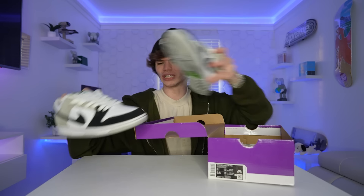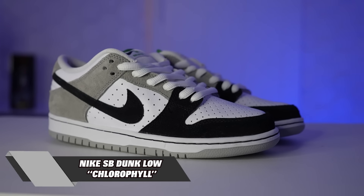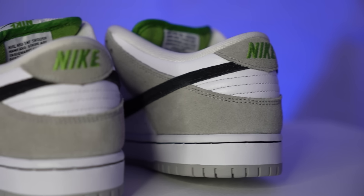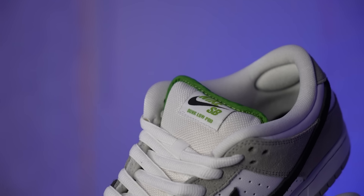Hold on, I got one more pair of dunks. These are so hard — this is another dunk that I have not worn. I would love to wear them but it would just kill me. I ended up getting these for retail. These right here are the Nike SB Dunk Low Chlorophyll. I just think this shoe is beautiful. You got the green Nike on the back with the green Nike SB on the tongue right here. I definitely think they killed it on these. I got these back in 2020 or 2021 — I totally forget — but I've just never worn them. It's just one of those shoes.